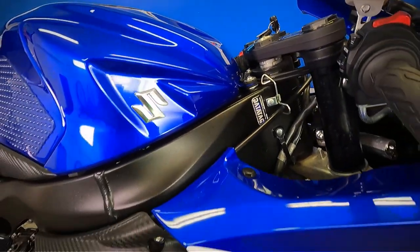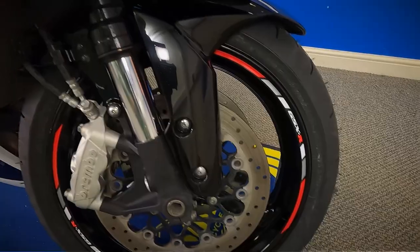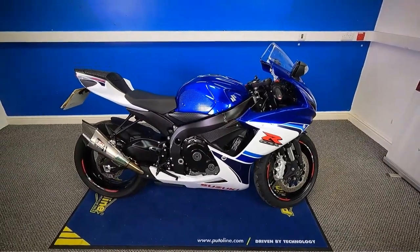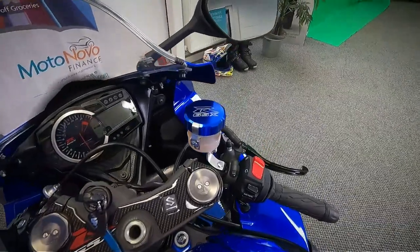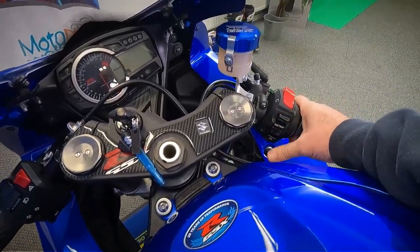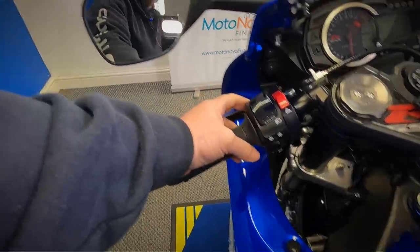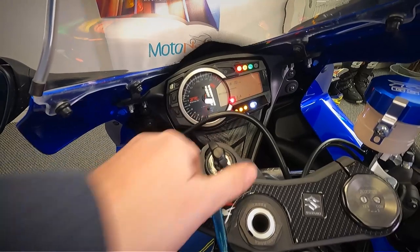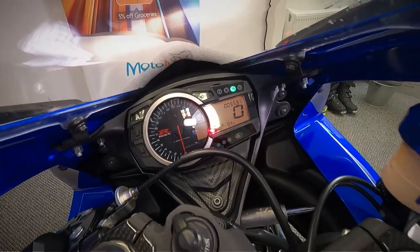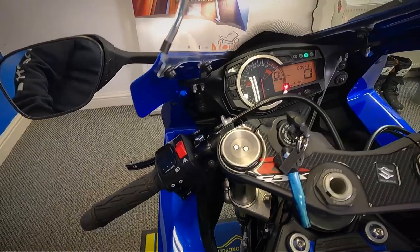We'll finish off at this front wheel on the right hand side, then go and take a look up at the dash and controls to get the exact mileage off it. So you've got your front brake, your throttle, kill switch, meter buttons, and your starter. Over to the other side you've got your clutch, lights, indicators, and horn. Let's turn the ignition on — it's done 5,597 miles. You can also see it's got folding levers, so those levers will fold up out of the way as well.